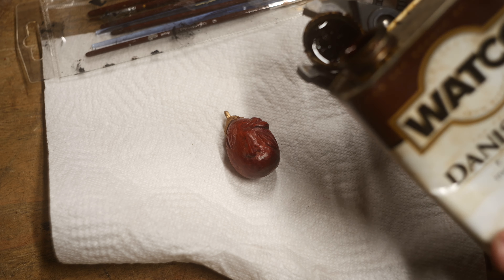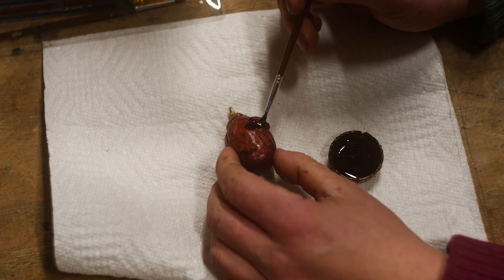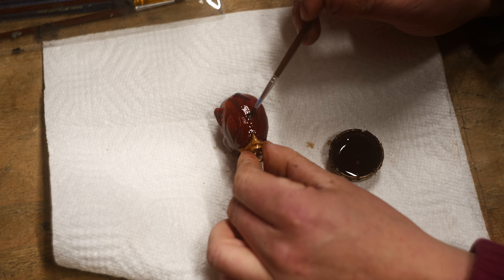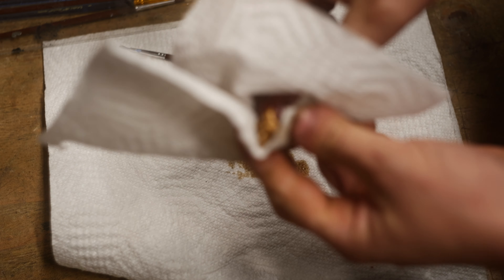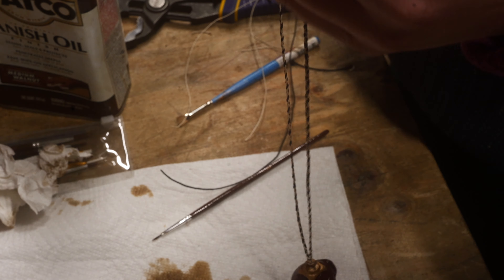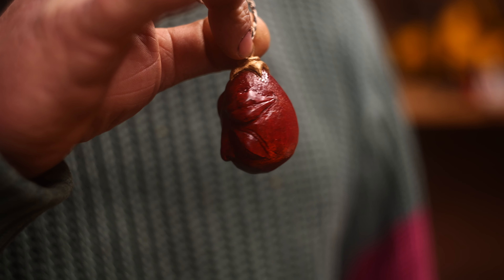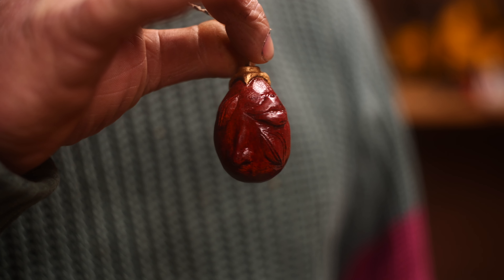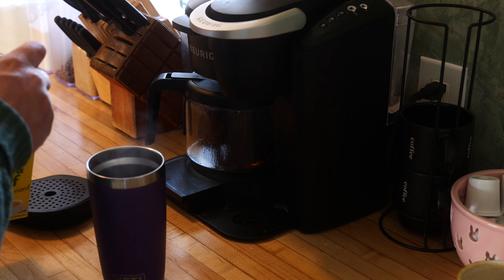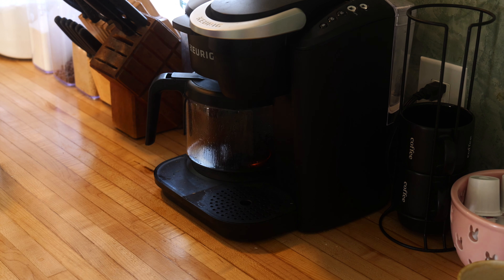I ended up using some Danish oil I had left over from previous projects, and on this blood wood it made the color really pop. Also, any of the little dings and dents and scratches I wasn't able to polish out — that medium dark color definitely soaked in and gave everything a sort of dimension I wouldn't have had with any other stain. While not a very big project, this one definitely challenged me in ways I haven't had before. Carving something so small and intricate was a lot of fun.